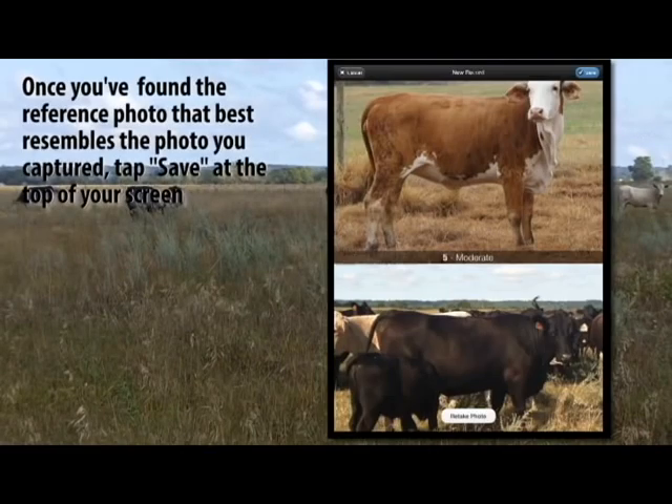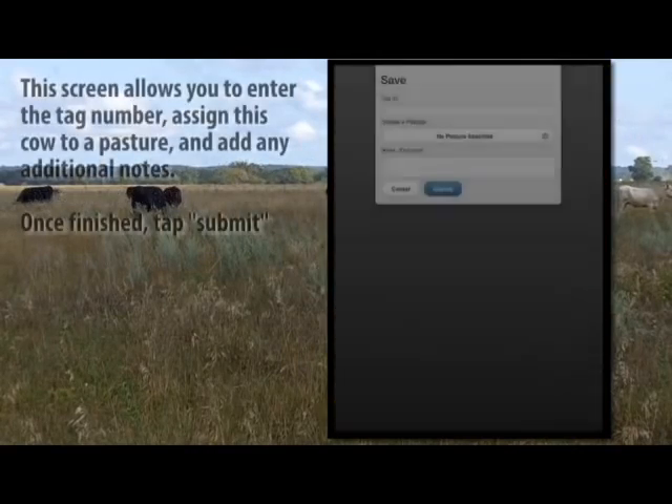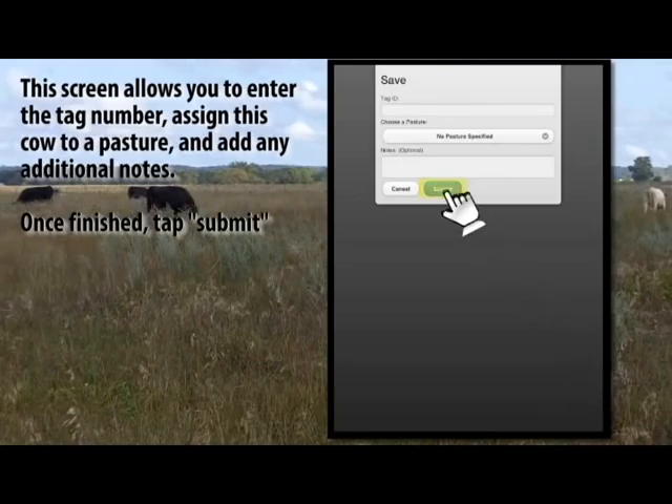Once you've found the reference photo that best resembles the photo you captured, tap Save at the top of your screen. This screen allows you to enter the tag number, assign this cow to a pasture, and add any additional notes. Once finished, tap Submit.